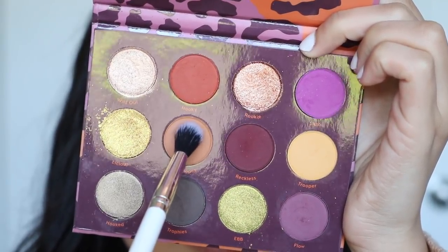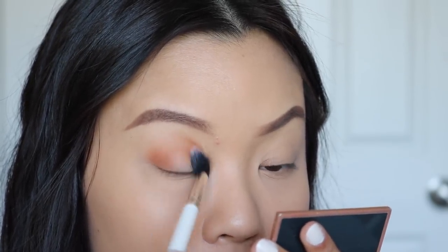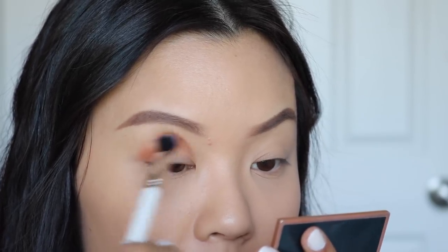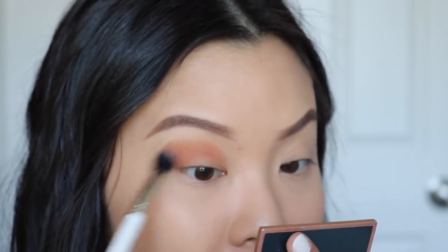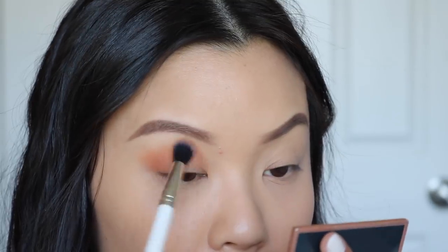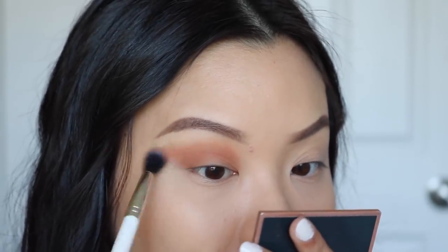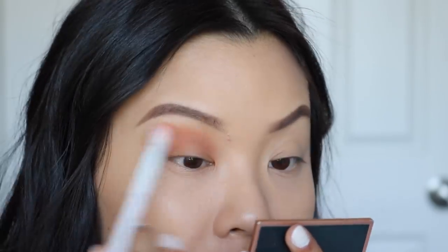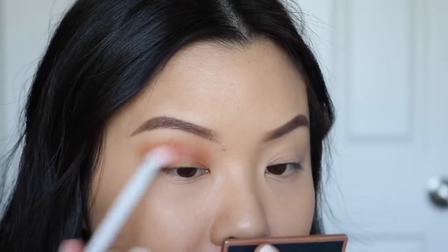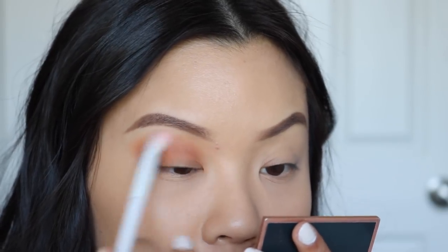First up, we're going to take the shade High Hopes on my Colourpop Tapered Blending Brush as our transition shade and work that into the crease. I like to first place most of the product in the outer corner, then bring it towards the inner part of my crease using windshield-wiping motions. In the pan I thought this would be a little lighter, but it seems a bit darker for a transition shade. Colourpop eyeshadows are really easy to blend so we won't have a problem. I'm also taking a clean Wet n Wild Crease Brush to diffuse the outer edges and make sure everything is blended.